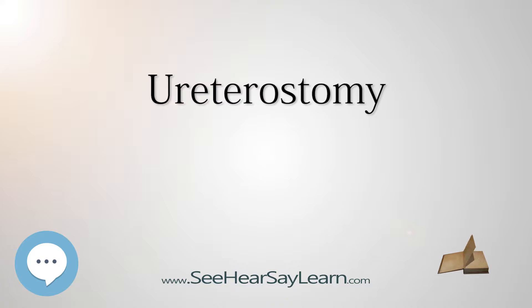There are four common types of ureterostomies. Single ureterostomy brings only one ureter to the surface of the abdomen. Bilateral ureterostomy brings both ureters to the surface, one on each side. Double barrel ureterostomy brings both ureters to the same side of the abdominal surface. Transureterostomy (TUU) brings both ureters to the same side of the abdomen through the same stoma.